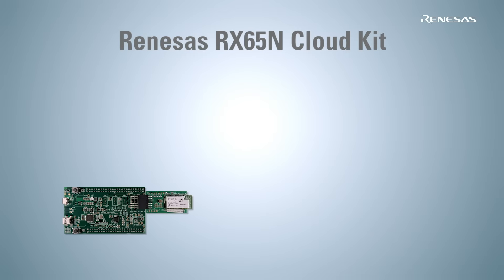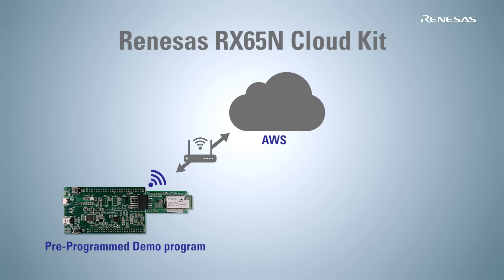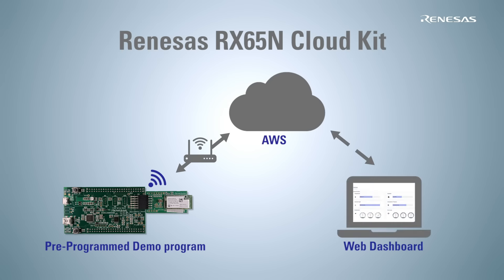After a few simple steps to connect to the AWS cloud via a Wi-Fi network, sensor data from the RX65N CloudKit can be monitored on a web dashboard provided from Renesas. The data can also be monitored on an AWS console.